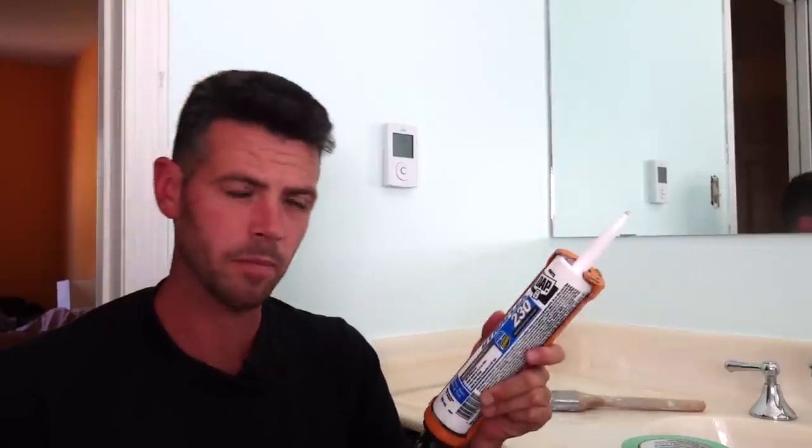As for caulking, I chose to use the Dynaflex 230. The Alex Plus would probably work pretty well, but my thoughts were when this stuff is left unpainted it's a little more scrubbable than the Alex. The Alex tends to be more porous and absorbs more dirt and grime, whereas the Dynaflex tends to be a little more cleanable.